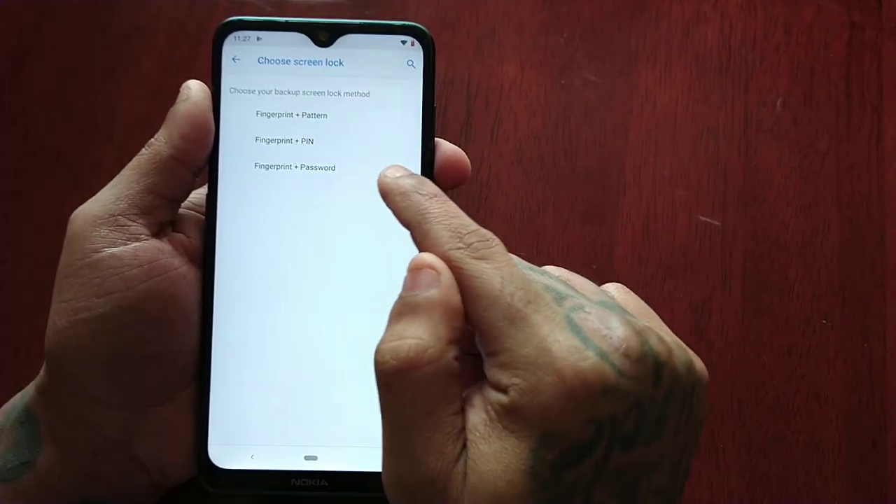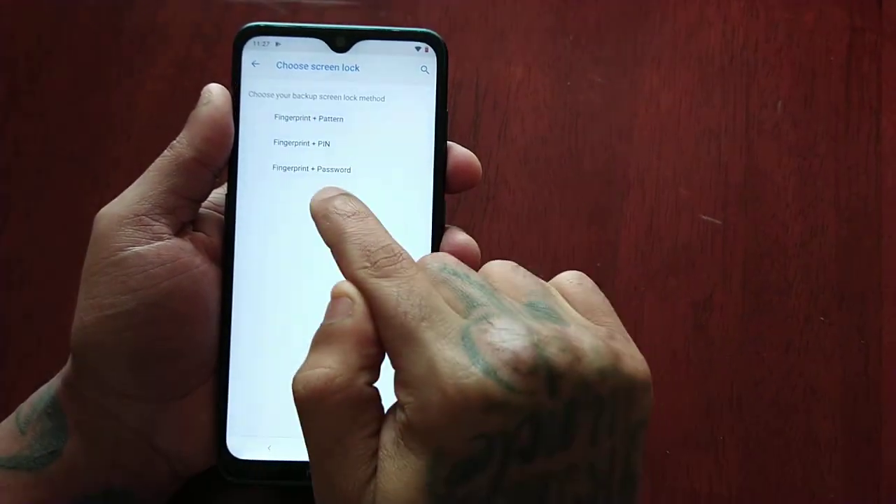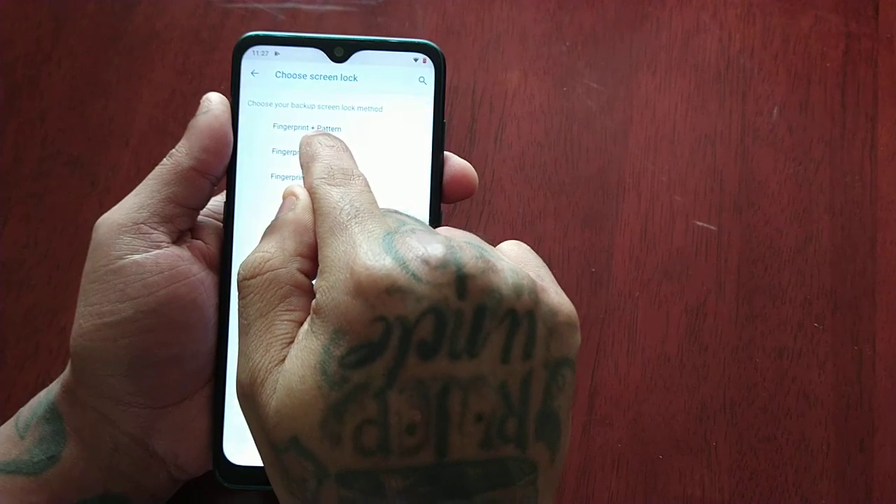Here you can choose your backup screen lock method. There are three options: Fingerprint and Pattern, Fingerprint and PIN, and Fingerprint and Password. I'm just going to select Fingerprint and PIN.